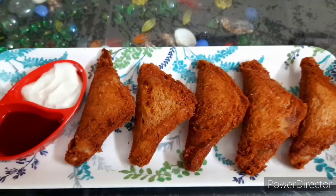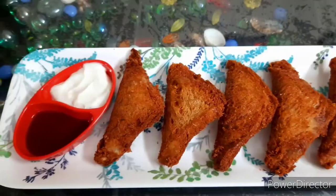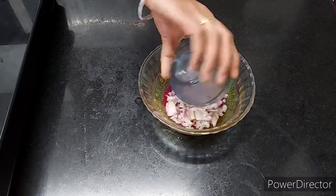Hello friends, welcome back to my channel. Today we are going to make cheesy stuffed bread snacks.